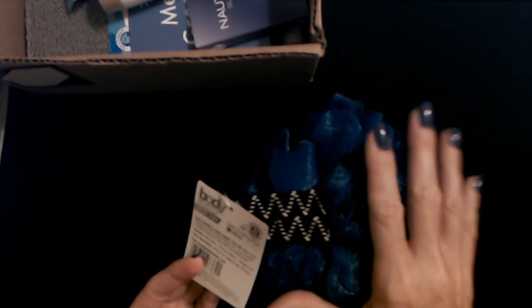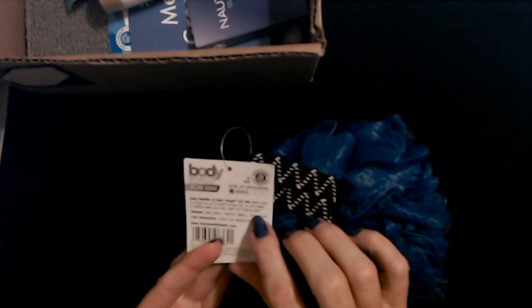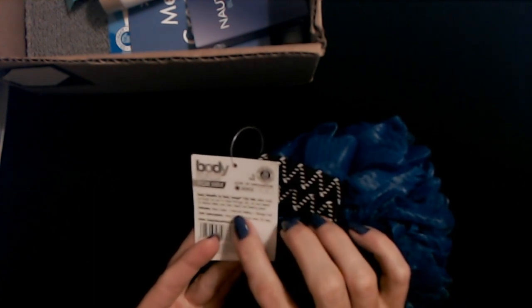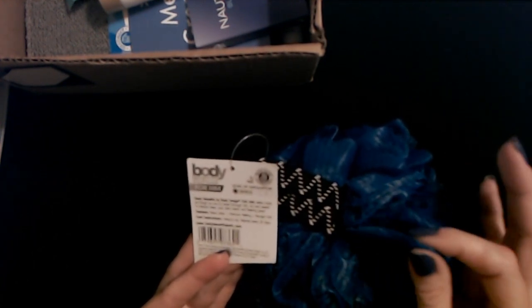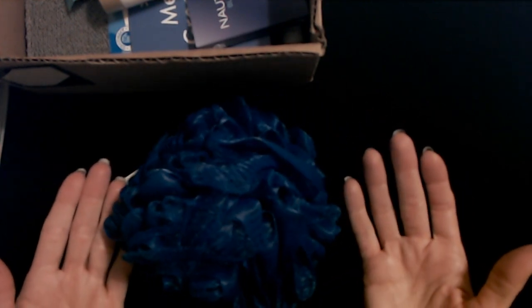It doesn't really feel like it would do much in the exfoliation department. It's very soft. Body Benefits by Body Image for him offers tools as tough as you to blast through dirt, oil, and sweat to always keep your skin clean and feeling great. Features more lather plus premium netting plus a storage cord. Care instructions: hang to dry, replace every 30 days. I guarantee you most men are not replacing these things every 30 days — they keep them until they become sentient beings and then go off and start a life of their own, kind of like their underwear.